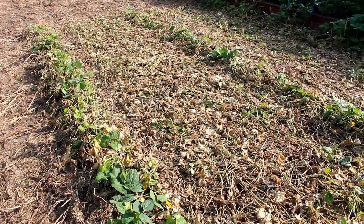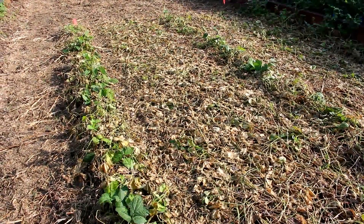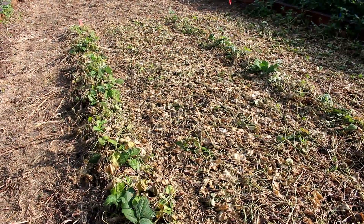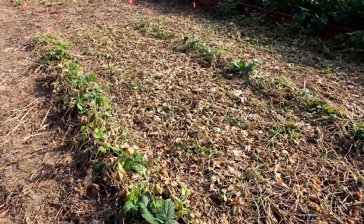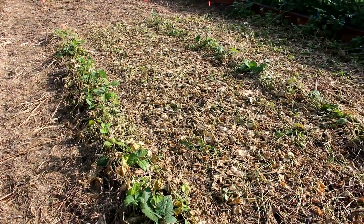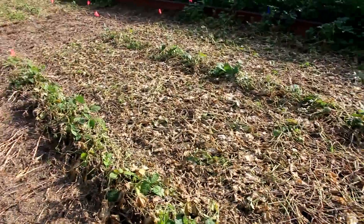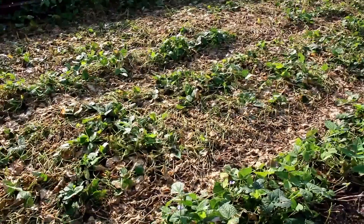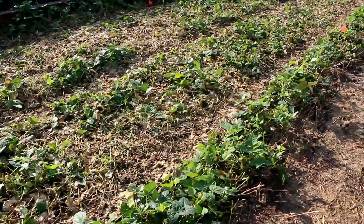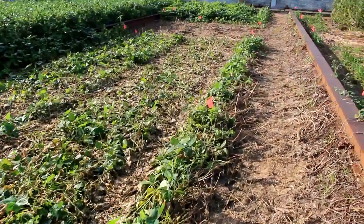This is good for producers that don't want to use a burndown herbicide, such as an organic grower, but can kill their viney cover crop effectively by mechanical termination. So this is three times, this is one time with the roller, and as you can see, this is two times with the roller.